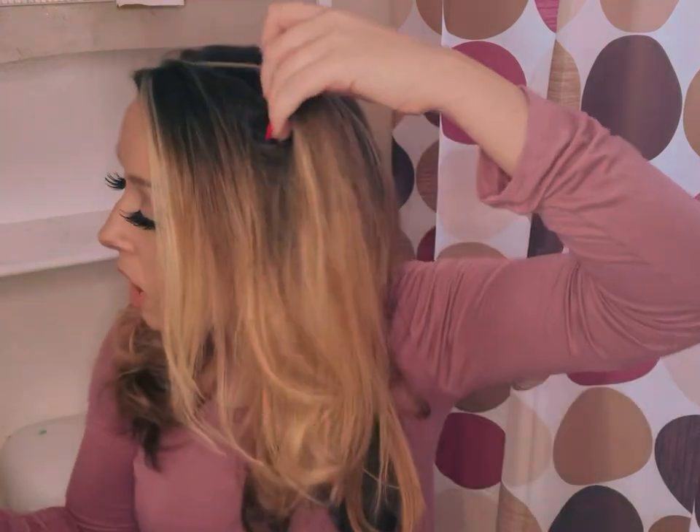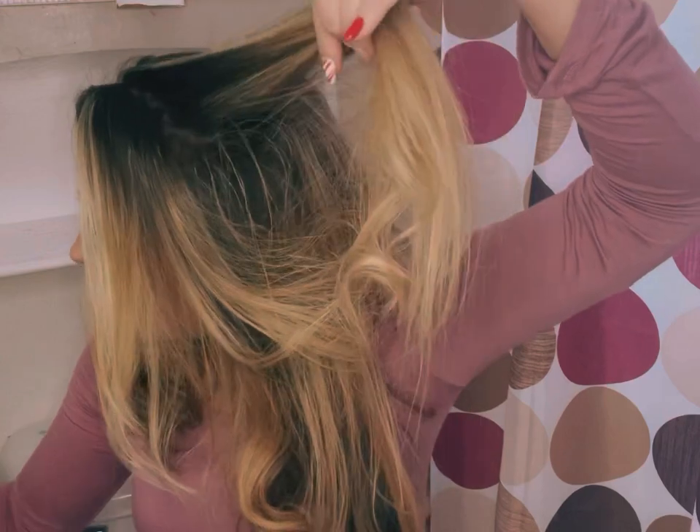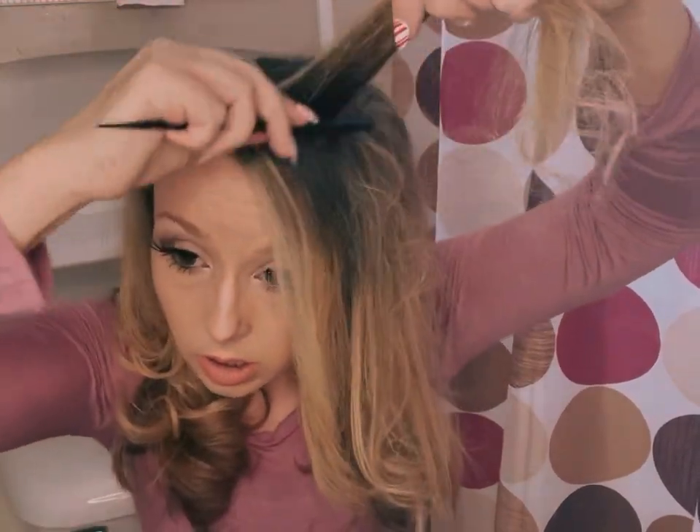Another thing that I like to do is use a teasing comb, something like this. I'm not really picky about my hairspray. I will actually spray the root like this and then tease and just kind of work it in like this.